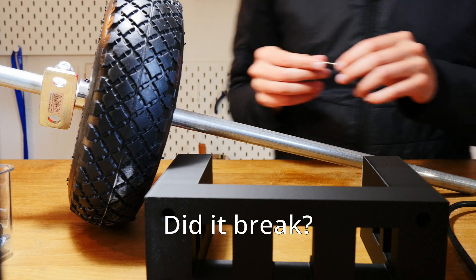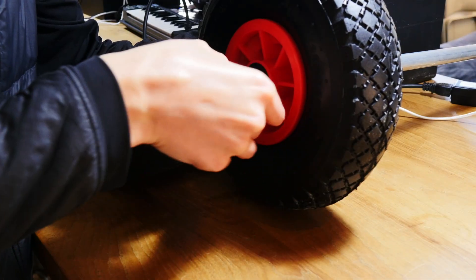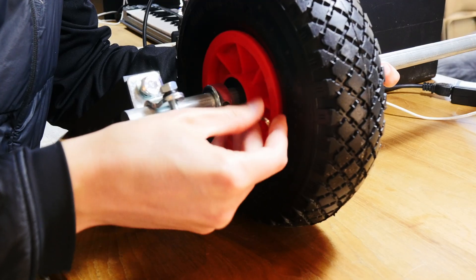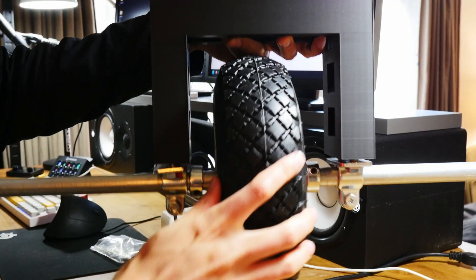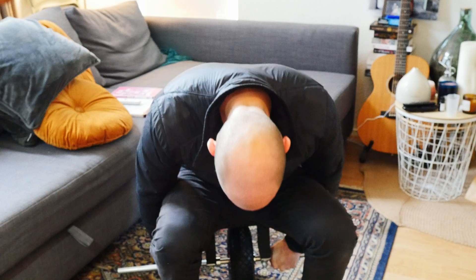This bearing is holding all of my weight right now. That's nice, although I look like an idiot.